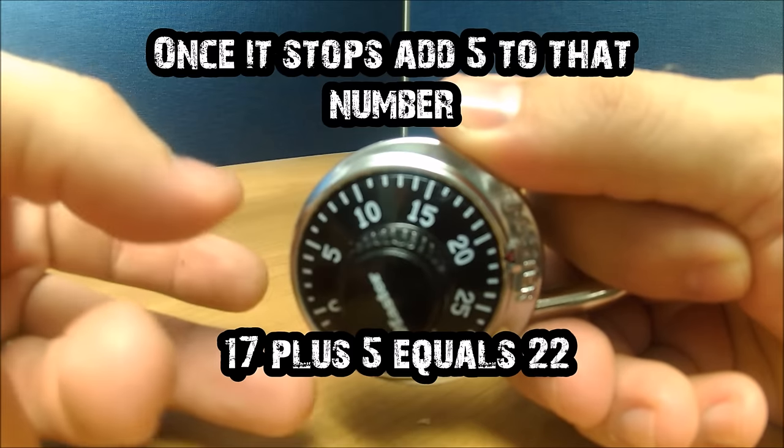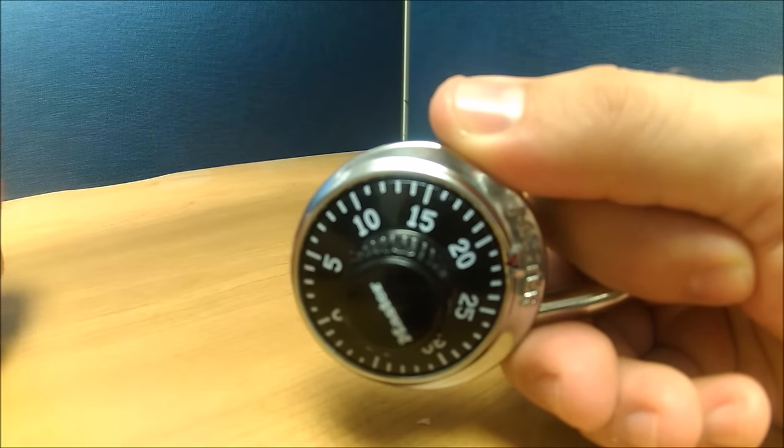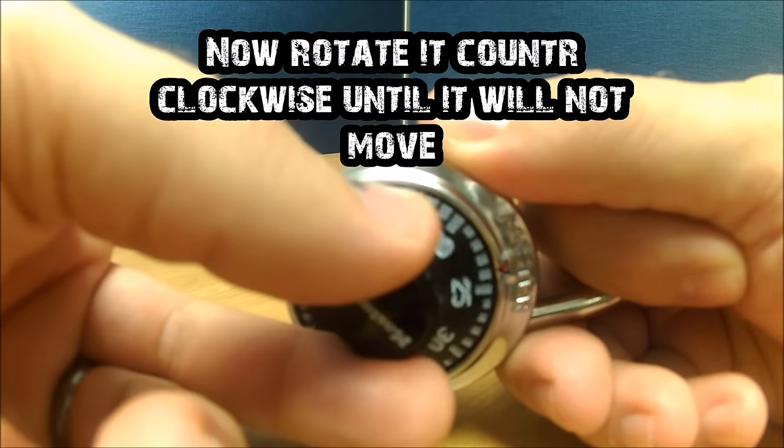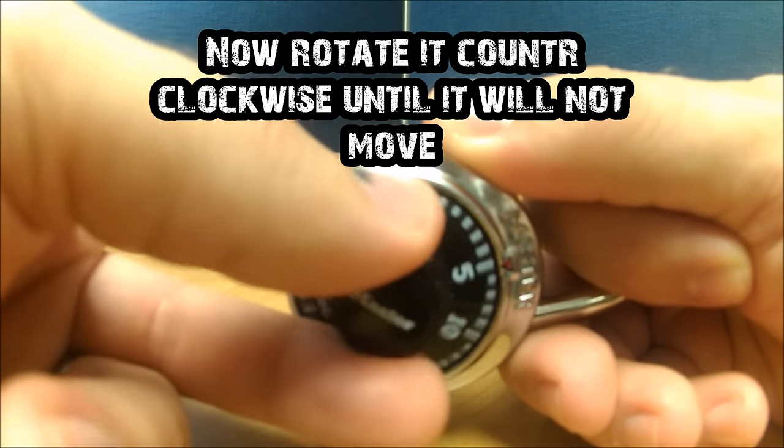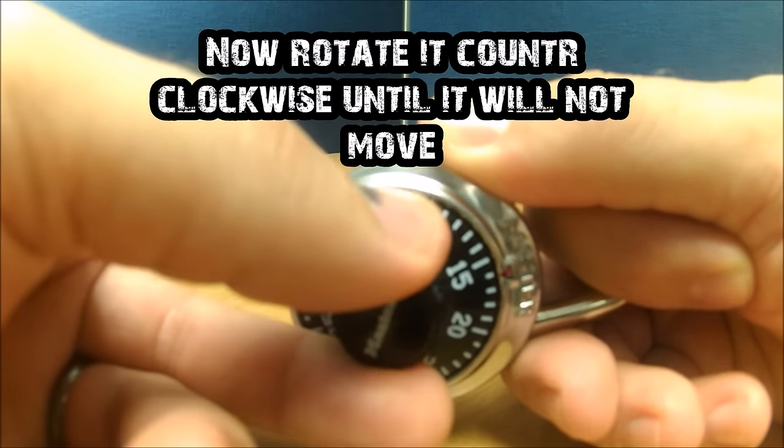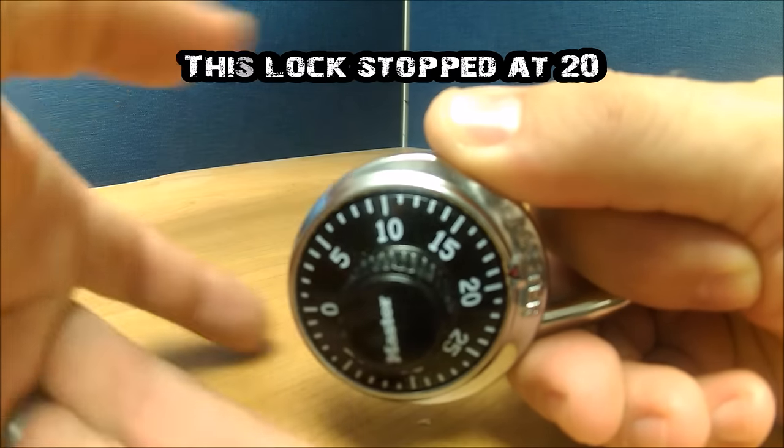From here, while maintaining medium pressure, turn it counter-clockwise and keep rotating until it stops, binds up, and won't let you go any further. This lock stopped at 20.